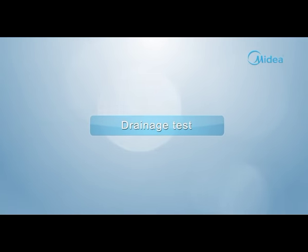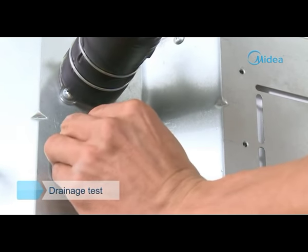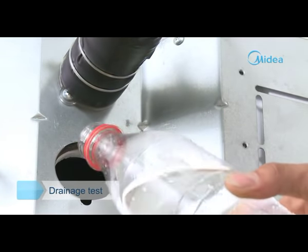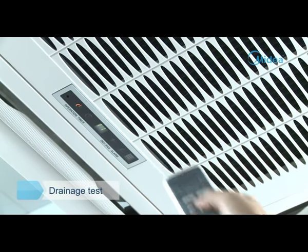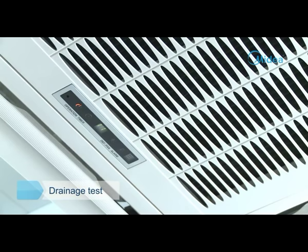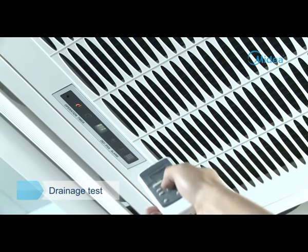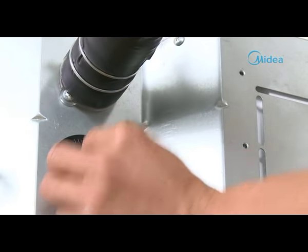Drainage test. Remove the water test cover and pour about 2,000 milliliters of water into the water pan. Operate the air conditioner in cooling mode and check whether the water is discharged well. After three minutes from the air conditioner stopping operation, check whether there is any water leakage, then install the water testing cover.